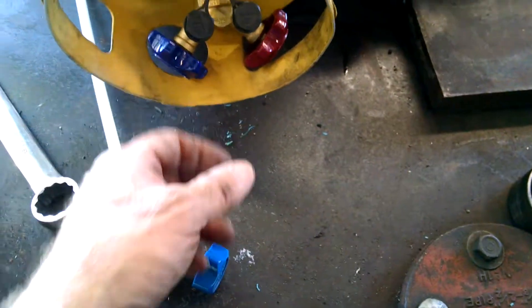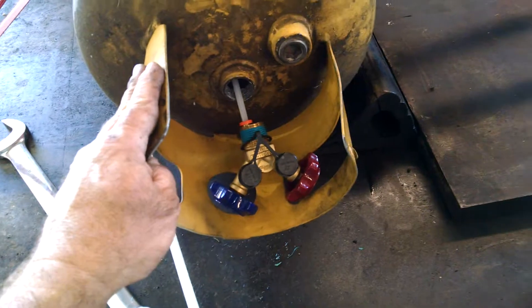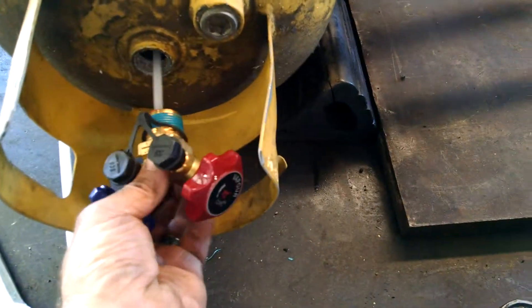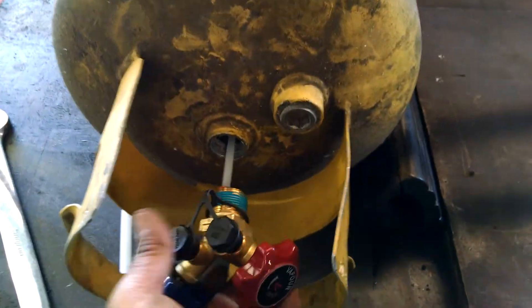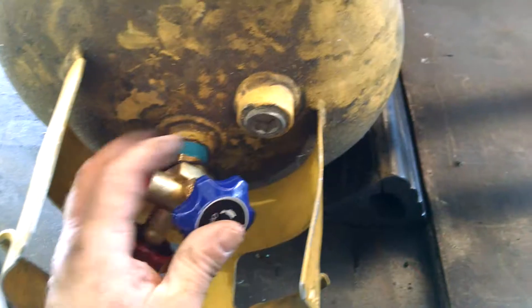So we got a new valve as opposed to a new tank. These tanks are supposed to be tested about every five years, so we will get this hydrostatically tested afterwards. We had just looked inside the tank — it was clean, it looks perfect, it looks brand new. It's dirty, but it's not really very old. And we're going to put this new valve in here and start tightening it up.